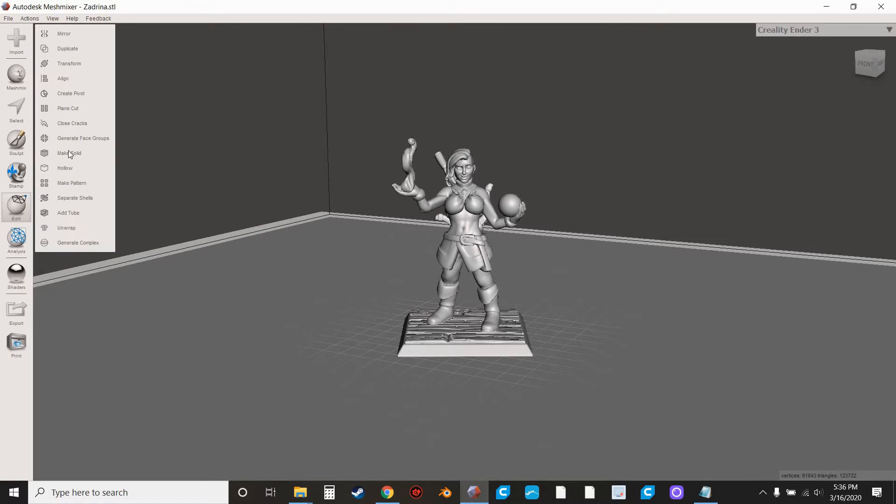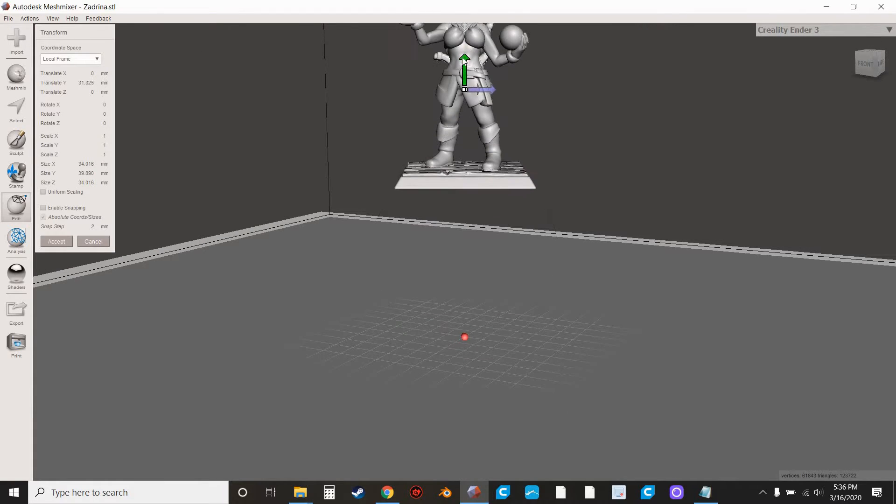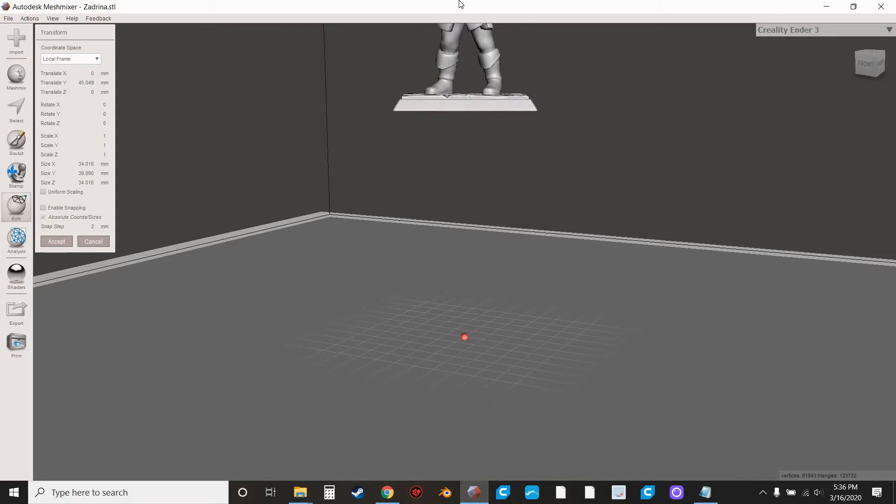What we're going to do is hit Transform. We're going to bring it up a little bit so that it's up in the air and we can cut it a little easier. Hit Accept.